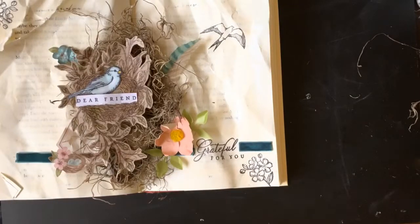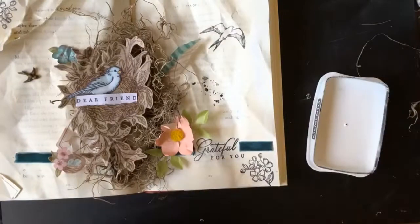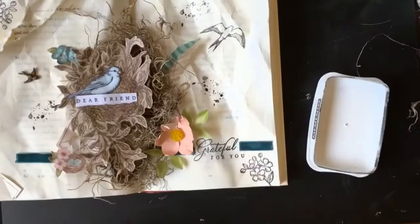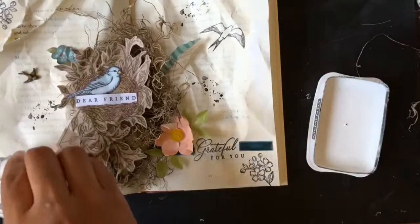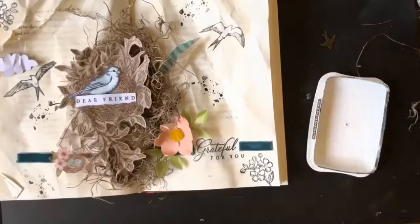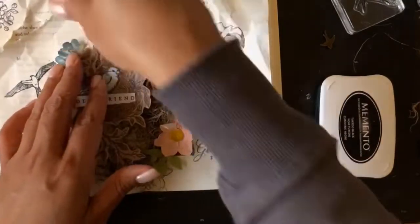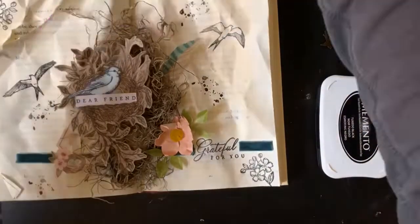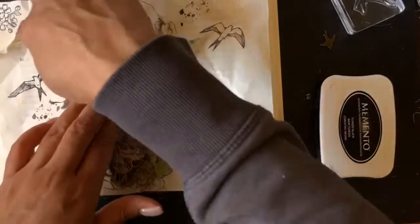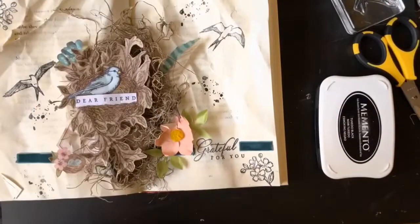I wanted to add a couple more elements from the kit — those metallic birds, the little metal embellishments, were in the kit, as well as those little blue flowers. I thought I could also use one more bird stamp, and there's the little blue flower stuck down, and then I'm adding that little bird.